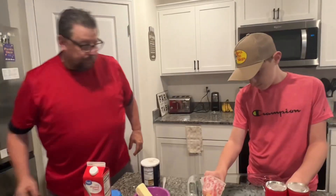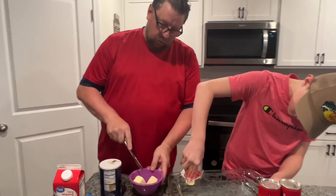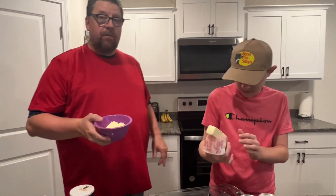I've got a knife here — I'm going to cut the butter in half so it fits all the way in the bowl. Then we're going to put this in the microwave and melt it all the way down.